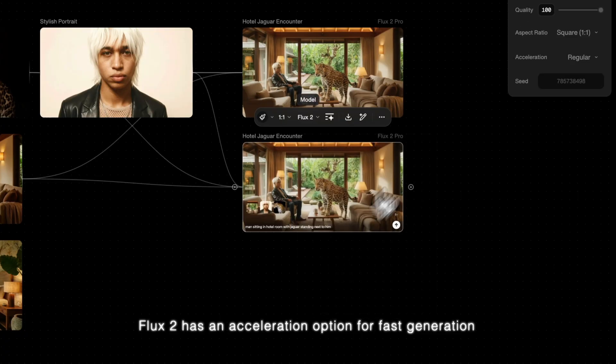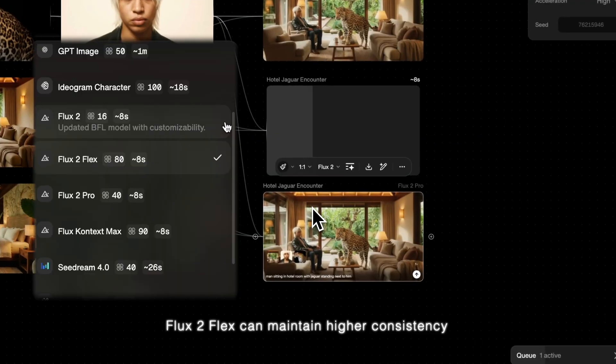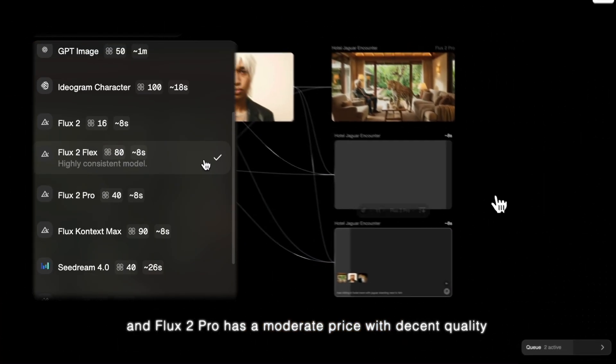Flux 2 has an acceleration option for fast generation. Flux 2 Flex can maintain higher consistency, and Flux 2 Pro has a moderate price with decent quality.